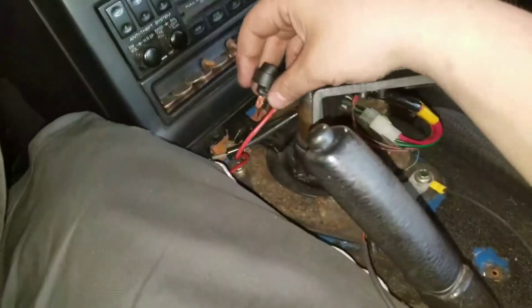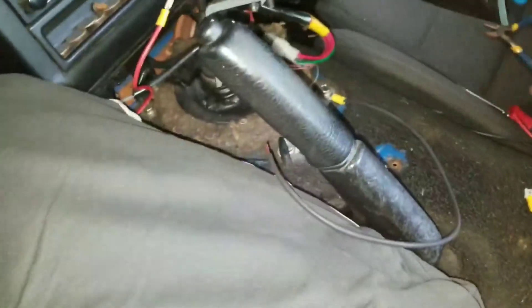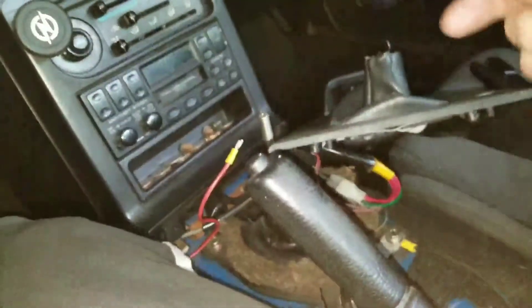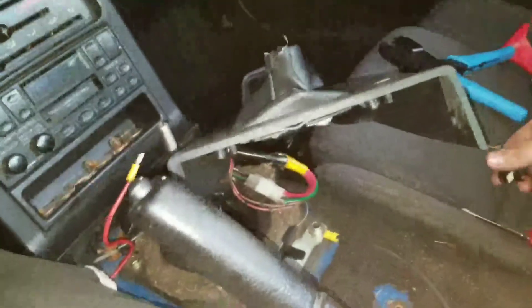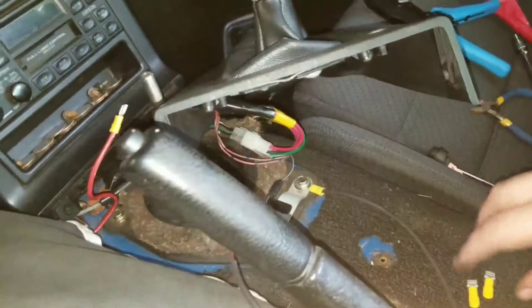Just slide these in once you're done connecting all your wires. I'm going to connect this to the window switches in that little harness, and that's gonna be that.